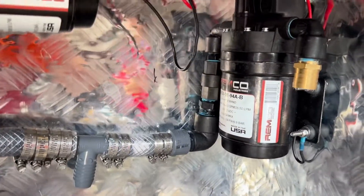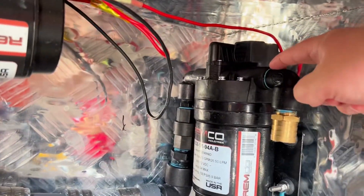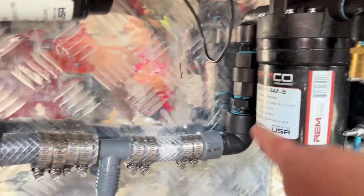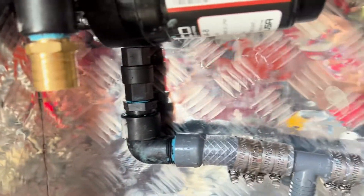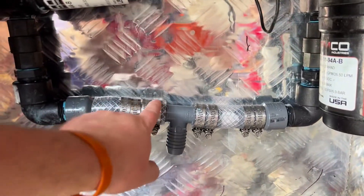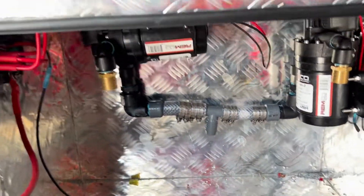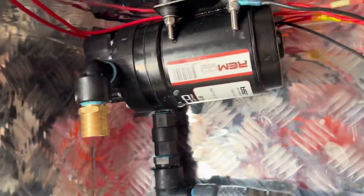Over here we converted half inch straight into an elbow and a one inch fitting. We have check valves inline — half inch check valves — and we up-convert to one inch plumbing into a tee, so that way the pumps can't fight each other.